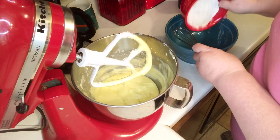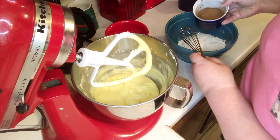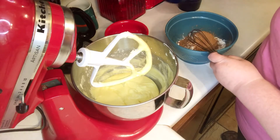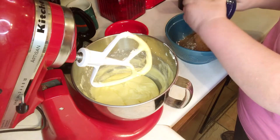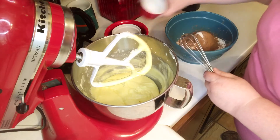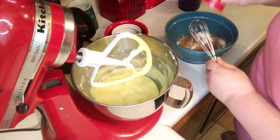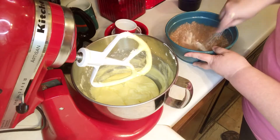Now I'm gonna mix one cup of flour, a fourth a cup of powdered cocoa, a half a teaspoon of salt, and a half a teaspoon of baking powder. And just give that a good whisk.